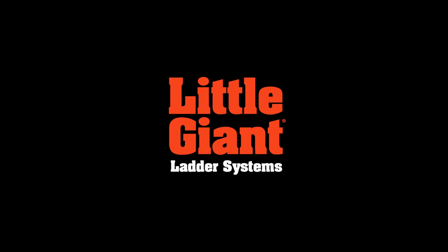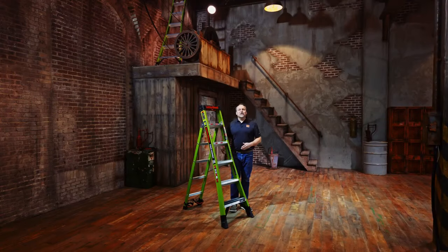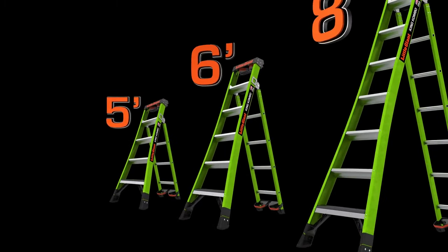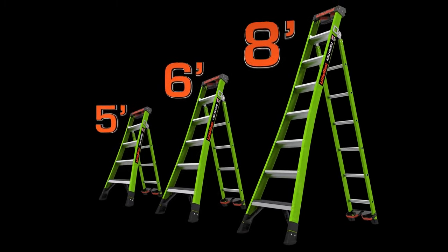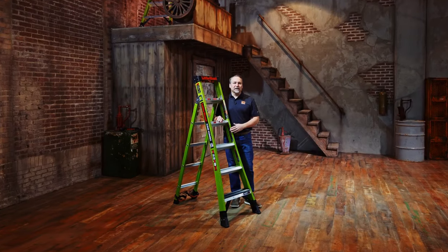Hi, this is Kenyon with Little Giant Ladder Systems, and today we're going to demo the King Combo 2.0 Industrial. The King Combo 2.0 Industrial comes in different sizes: the 5-foot model, the 6-foot model, and the larger 8-foot model. Today I'm going to demonstrate the 6-foot model, but understand that they all work the same way.